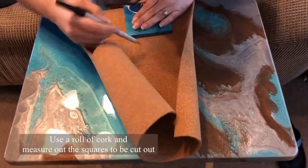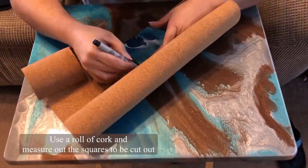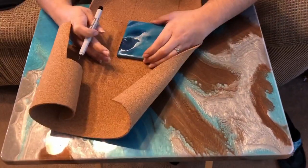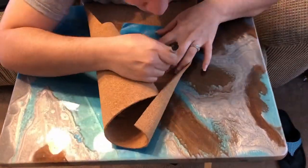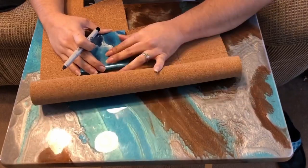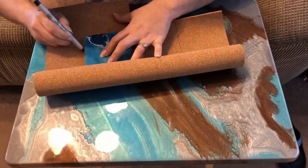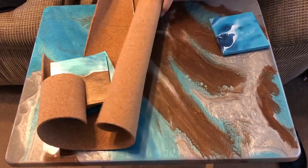Now we've finally reached one of the last steps. I'm measuring out squares to cut and glue under the coasters. I'm using a roll of cork and marking it with another coaster I already had made that's a little bit smaller, just drawing squares and cutting them individually.